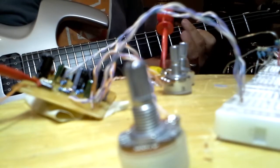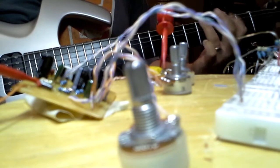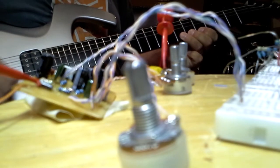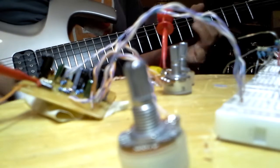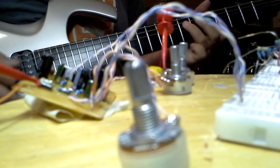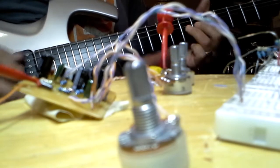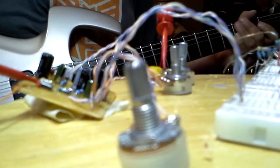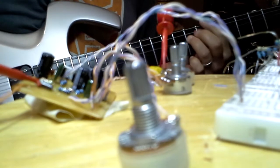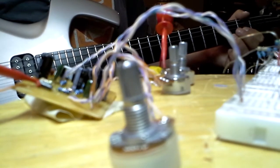Here's tap single coils. Here's a neck pickup, a humbucker, bypass.